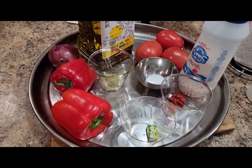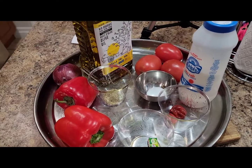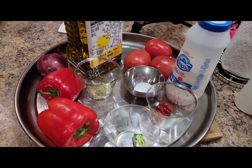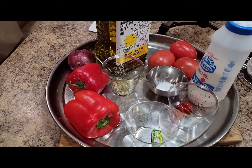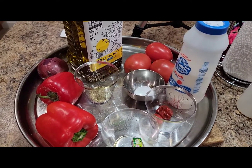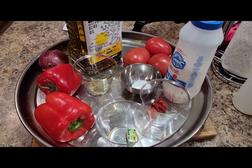So today, I would like to show you how to make a yam porridge or potato porridge. So if you want to know how this dish is gonna turn out, stay tuned while I show you how. It's going to be delicious.